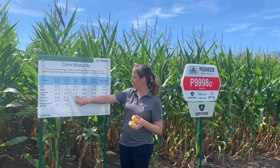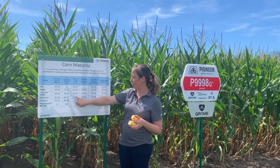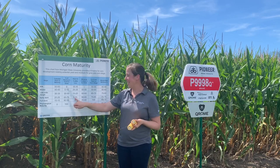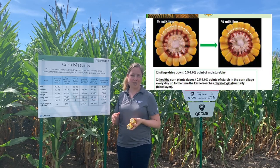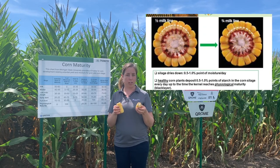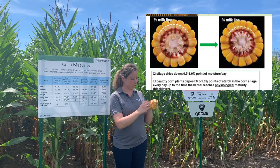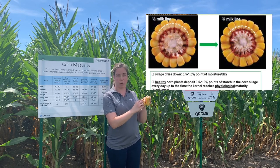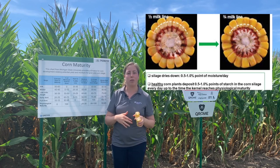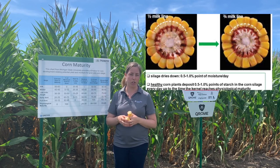We're in between a late milk dough and early dense stage. I picked a very early hybrid in this case, so we're about 15 days away from this corn reaching half milk line. Once we reach half milk line — where halfway up the kernel is the hard spot — then we want to start testing our whole plant moisture.